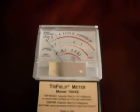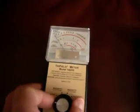I'm going to use a couple of tools to do that. One is an AM radio and the other one is a tri-field meter — this is the 100XE meter and it reads magnetic, electric, and radio fields. We're going to use it on magnetic and electric.